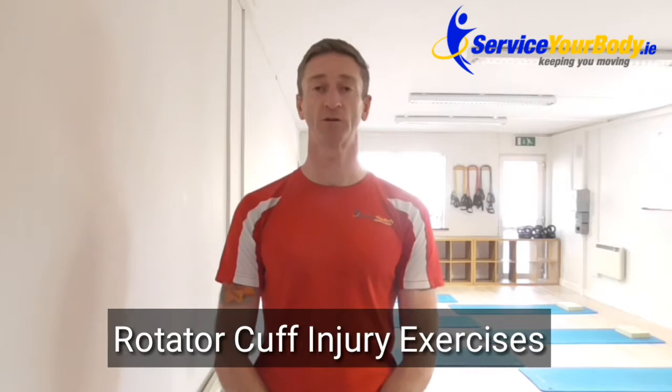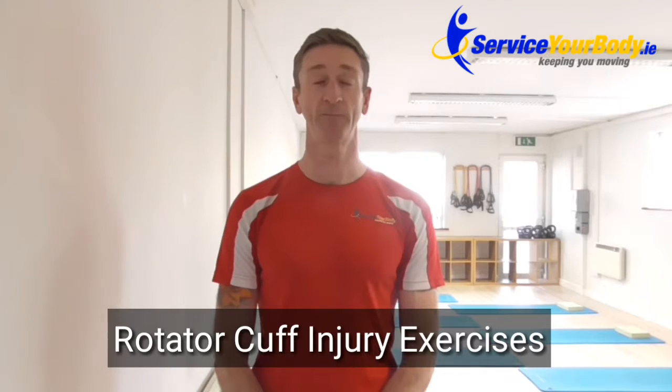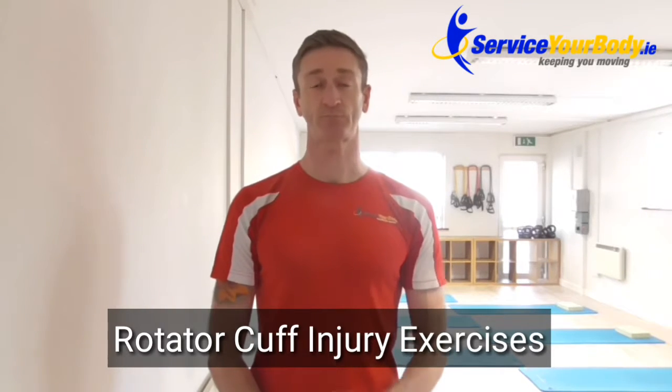Hey guys, Andy here from Service Your Body. Today I just want to talk to you about shoulder pain, specifically rotator cuff pain. A rotator cuff injury can come about either through a slip, trip or fall, or through training — through a load issue where you maybe increase the load of an exercise too much, or if you've got a bit of a mobility issue and you're just catching the rotator cuff when you're doing your overhead press or something to that effect.